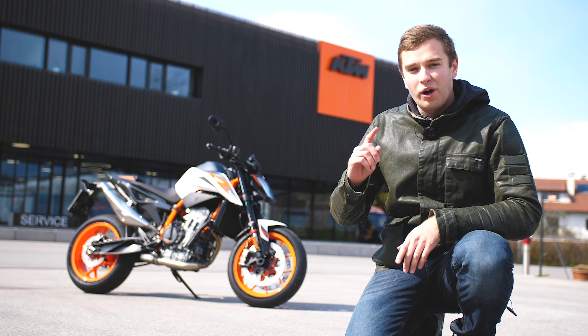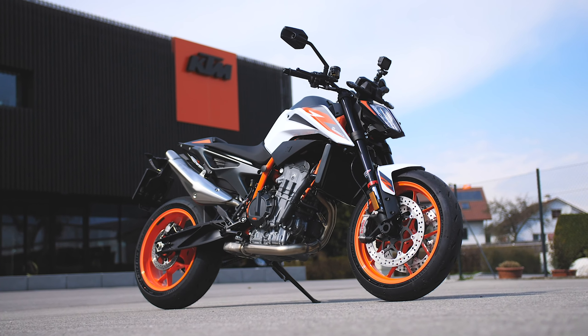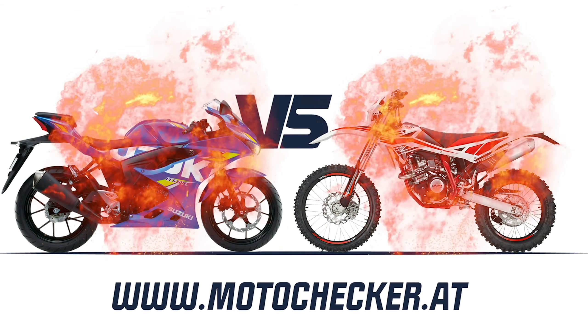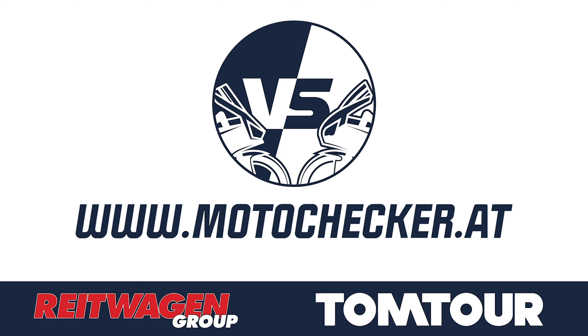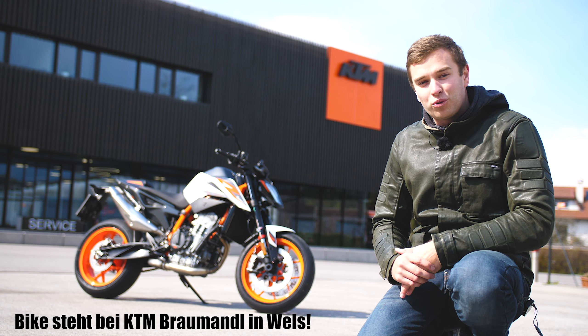Hi there, I'm here with Tom and this is TomTour. Today we'll talk about the KTM 890 Duke R. That and more after the intro. Yes friends, it's the world premiere on TomTour.